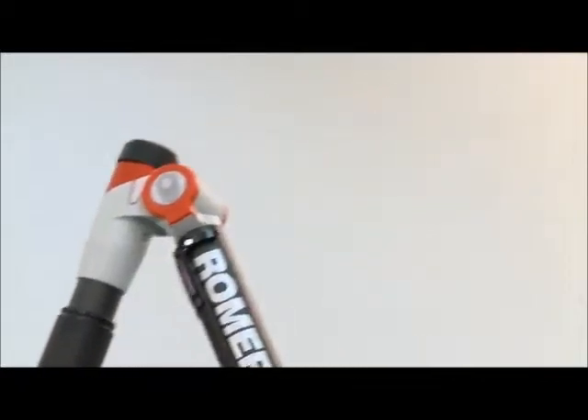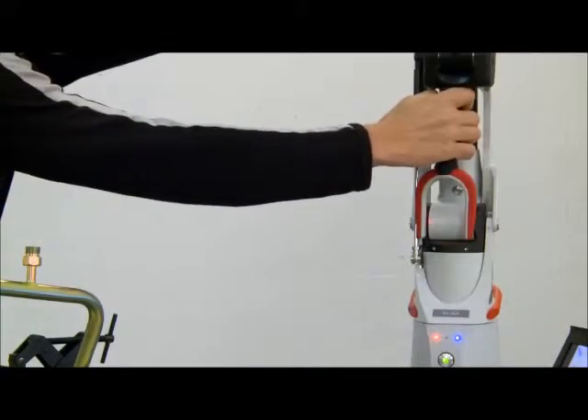Romer users benefit from the global service and support network of Hexagon Metrology. From training through to maintenance — where quality comes together.